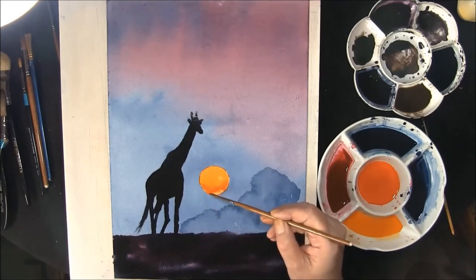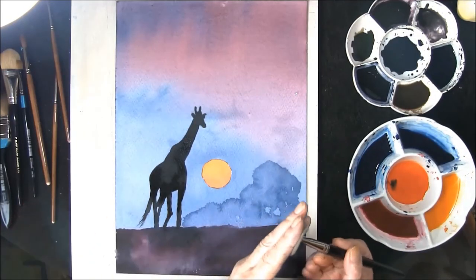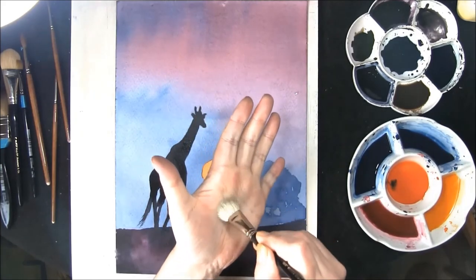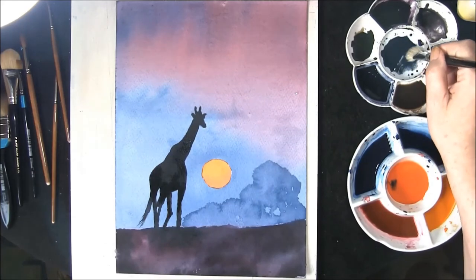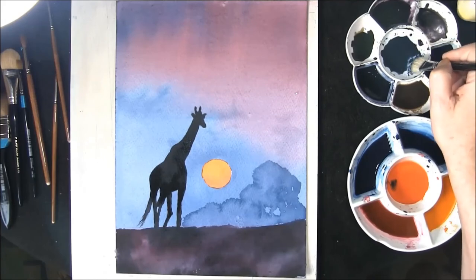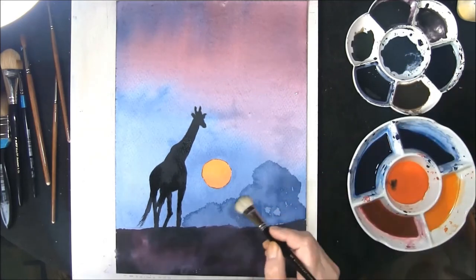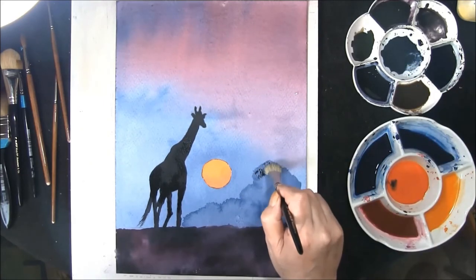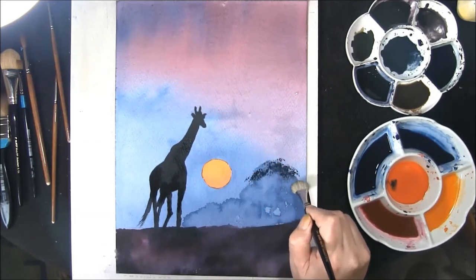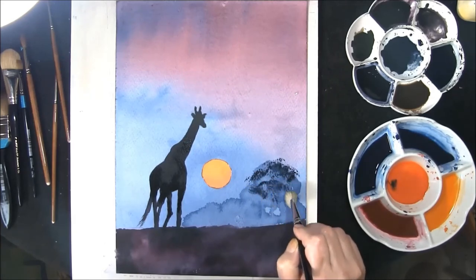Take off any excess, and then we're going to leave that to dry. Now that virtually everything's dry, just take a mop brush, just break it open on the palm of your hand, and into some phthalo blue and indigo with a touch of burnt umber — you can just add some shape to the trees and bushes at the back.